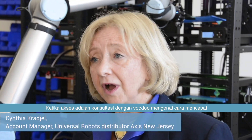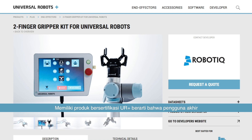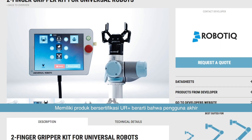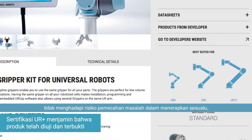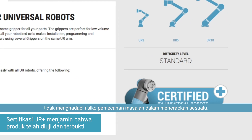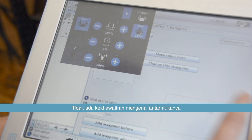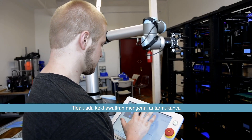When Axis was consulting with Voodoo on how to accomplish their goals in a timely fashion, I recommended the Robotique Gripper because of the UR Plus certification. Having a UR Plus certified product means for the end user that there's no risk of having to troubleshoot and implement something — it's tested and it's proven.